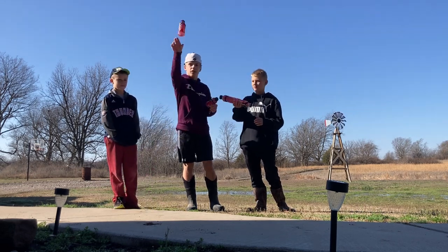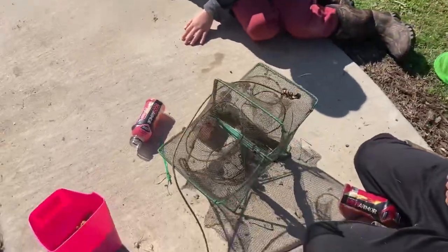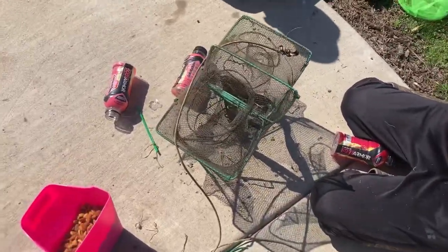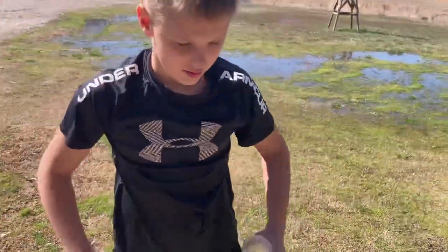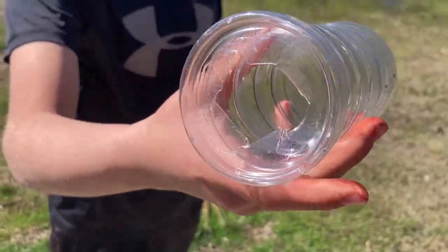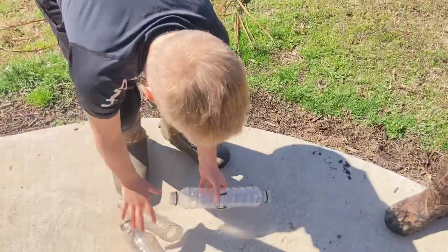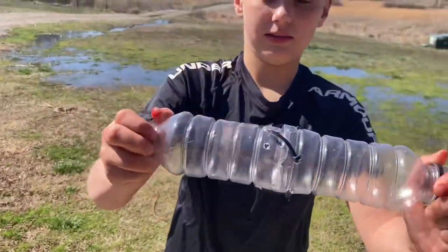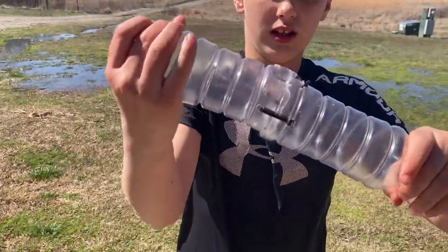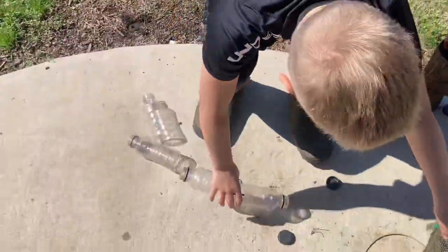We're cutting out the traps right now, setting up a bunch of traps. We got dog food here and we're getting it all ready. First we have these two — we cut a hole in the bottom, took the lid off, same thing on this one, and then we cut the bottom off of these and just tie them together, hoping we catch something.